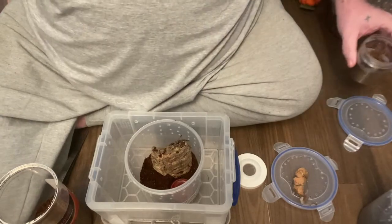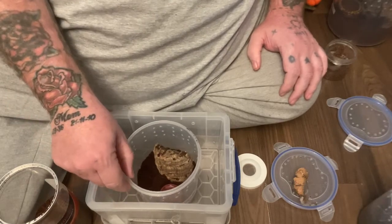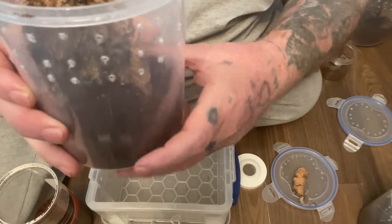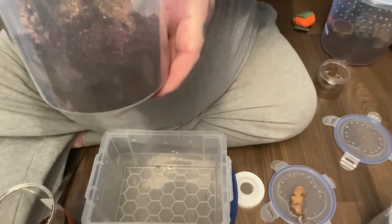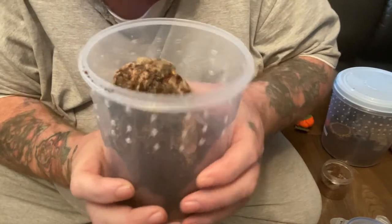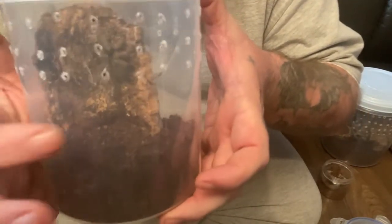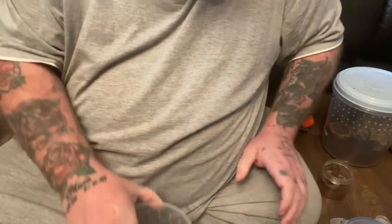And there she is guys! Now I was expecting her to bolt — how wrong was I! I don't know if you can see her very well, but if I tilt this camera back let's see if we can get a view of her. Now she is just on the bark in there. I think she's around about there. But that's that one done — there you go guys.